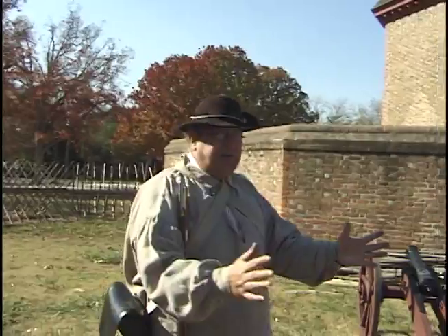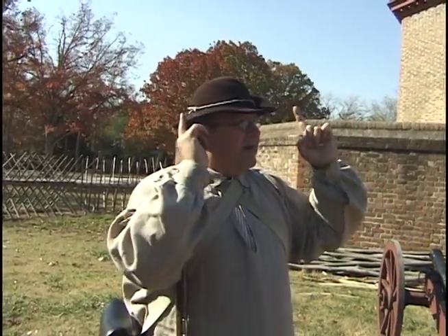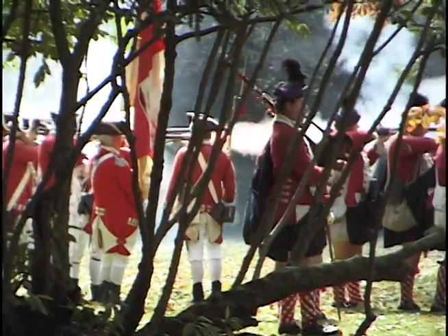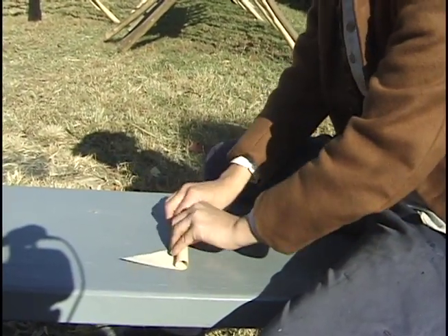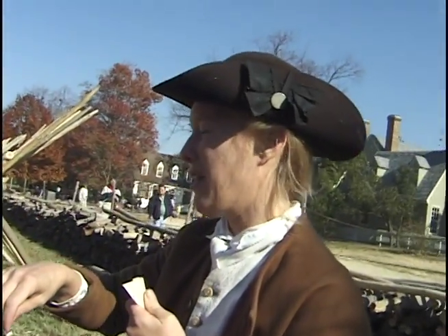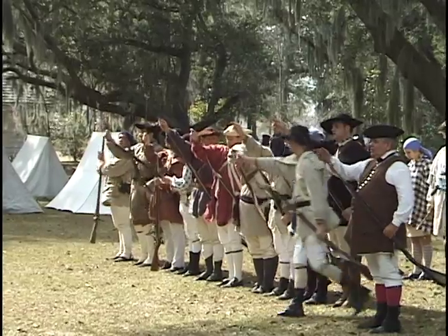You've seen the pictures of how the British soldiers fight — they always fight in those dense pack formations. Simple reason for that: when you get all those men together firing in the same direction at the same time, it's like shooting a shotgun. Basically what you're going to do is put a bullet right here — I'm making blanks, but the bullet would go here — and then once you create the tube, you're going to bite it off, put a few grains of powder here in the pan, and then take the rest of the tube and put it down in the barrel, and push it down with your rammer.